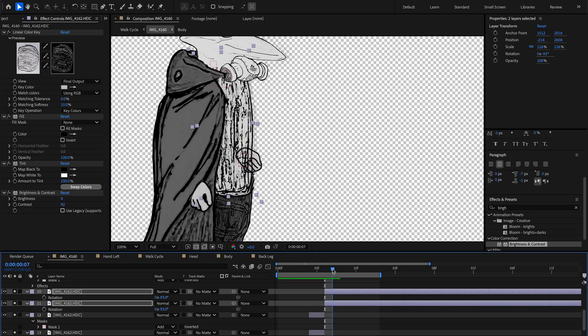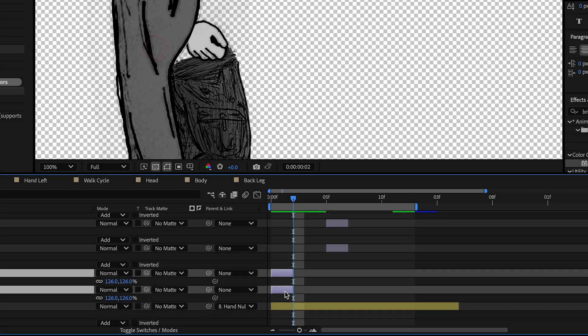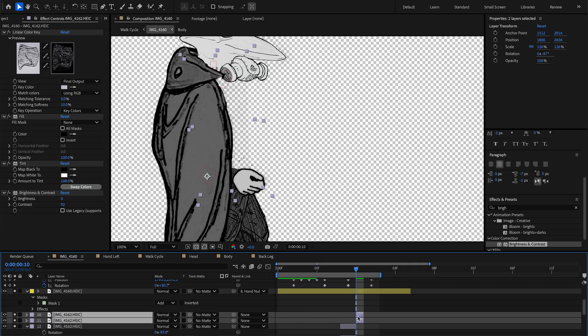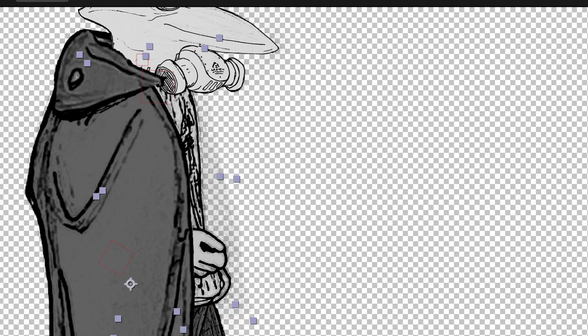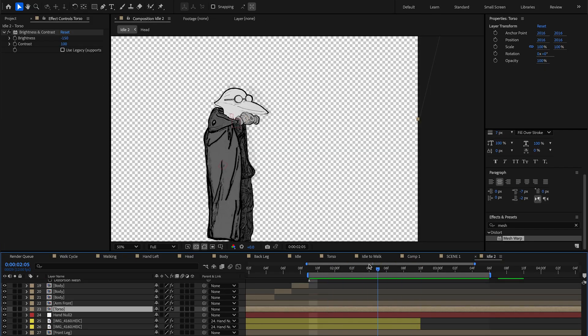If we're missing a few extra frames for the walk cycle to be complete — for the chest, for example — we can duplicate frames we already have and make other adjustments. We can also duplicate those frames and shift them around in our comp to make it seem like it's a different, new drawing. That's another way of animating.